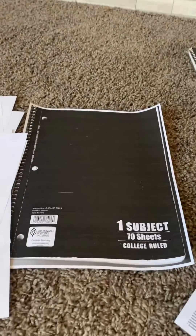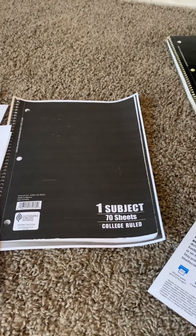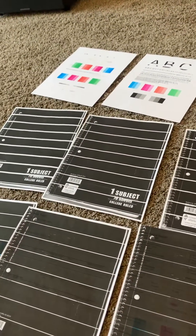And here's what I finished with. So don't give up on your printer. Just keep printing it out, and eventually it should look good again. This took many, many tries.